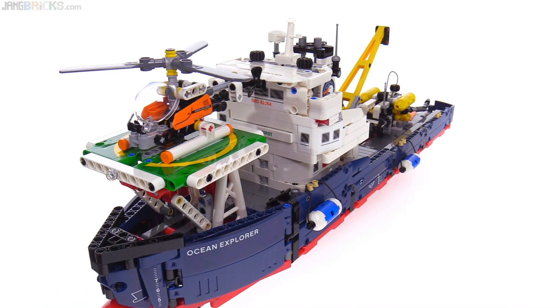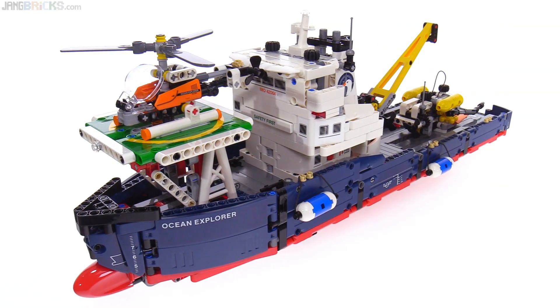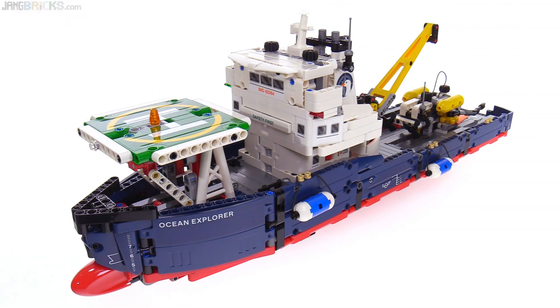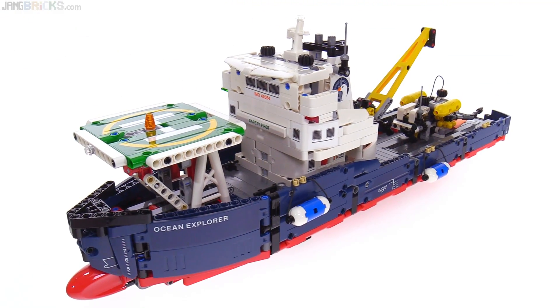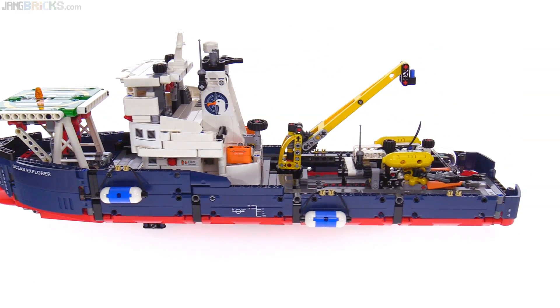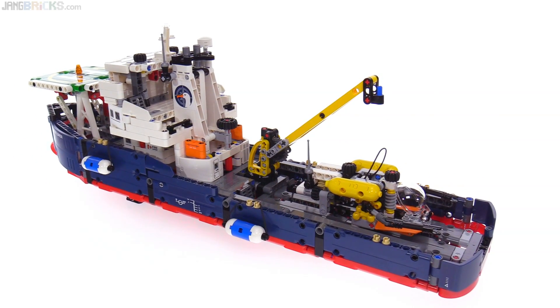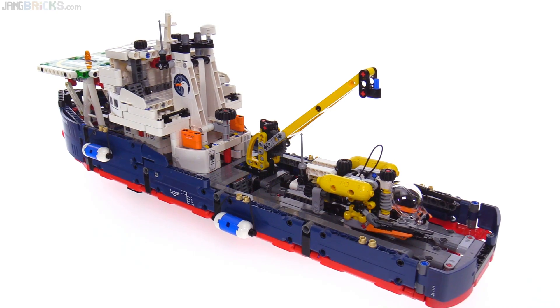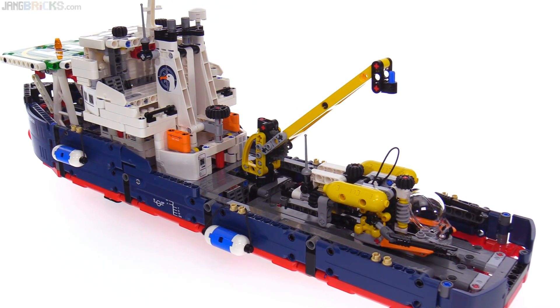This actually has three builds in the main model here, because the little helicopter in front is its own thing — I'll give you a look at that separately. And then at the back they've got this submarine, a little research sub, which is a thing of its own as well. But before I take that out of the picture, I want to show you some of the functions of this ship.